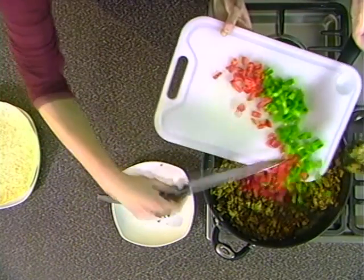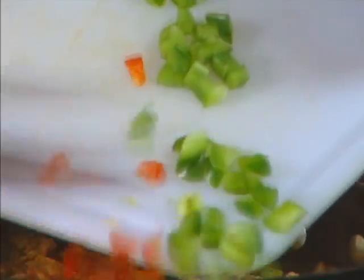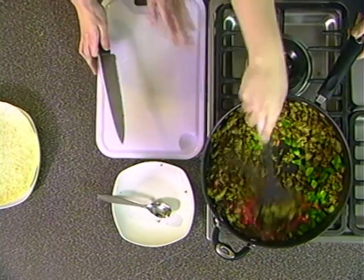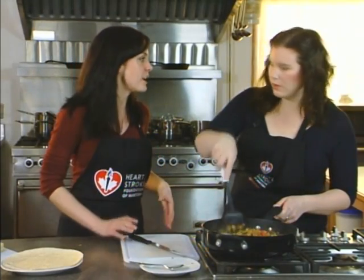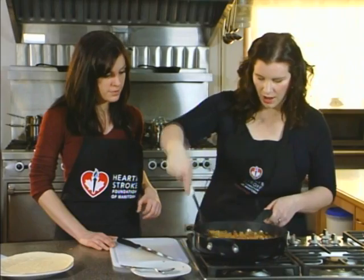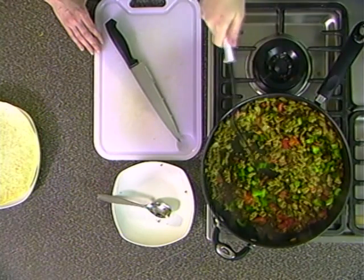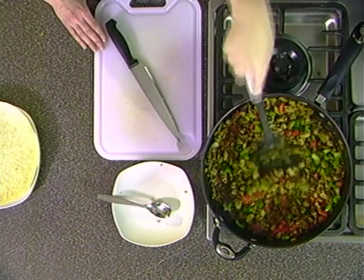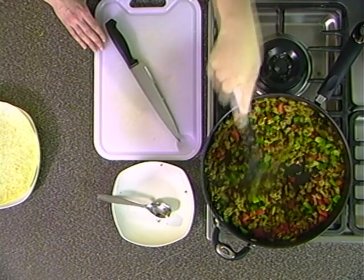Now we're going to add in some diced green and red peppers — about half of each pepper. That means you'll have half a pepper left over. You can slice those up, throw them in the fridge in bags, and use them for a snack or a future meal, making prep time for your next meal a little bit easier. Putting this all together, it's already colorful with lots of vegetables — but you definitely need a good cooking utensil to work with all of these ingredients.